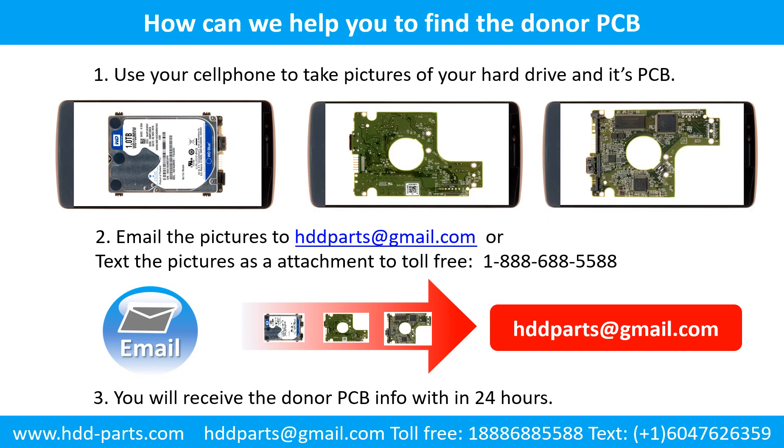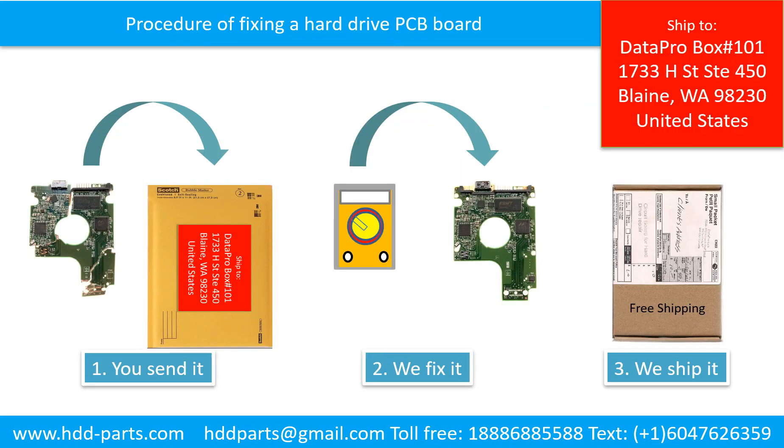This picture shows how we can help you find the donor PCB board for your hard drive. Use your cell phone to take pictures of your hard drive and its PCB board. Email the pictures to HDD-parts at gmail.com. You will receive the donor PCB board information within 24 hours. This picture illustrates the procedure of fixing a hard drive PCB board: first, the clients send in their PCB board; second, we fix the PCB board; third, we ship back the PCB board to the clients.